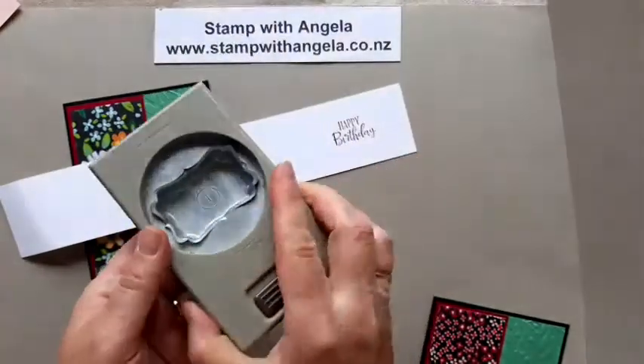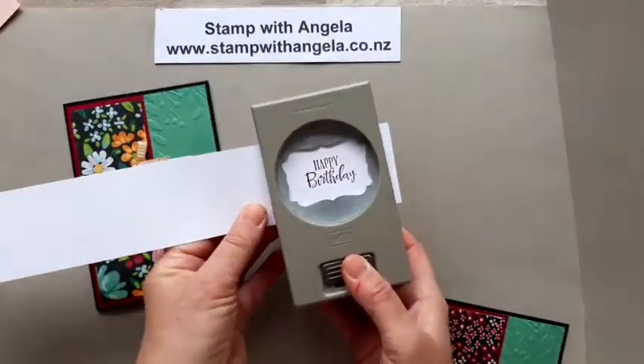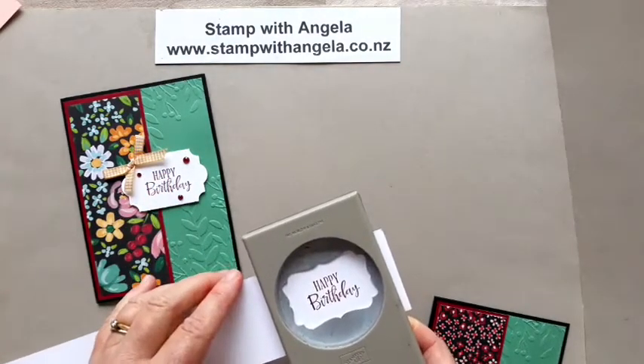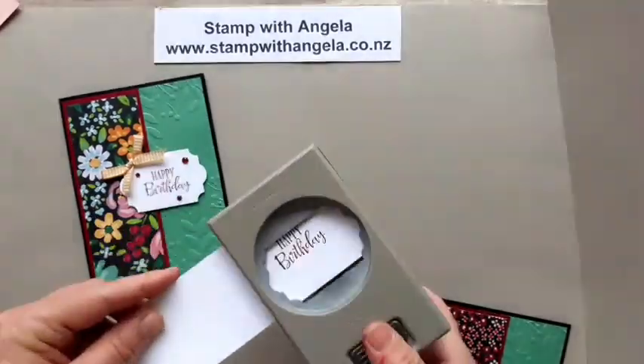This folder here is the Everyday Label Punch — I use it a lot, so it doesn't matter if it's not quite straight because I can line it up in here. I've just discovered that I've pulled out the wrong punch. That is the Everyday Label Punch; this is something else which has now retired. Let me grab the right one. I am coming back, just trying to find it. It's right here — this one here is the Everyday Label Punch. We'll try again.